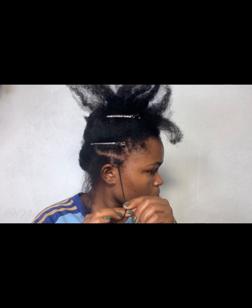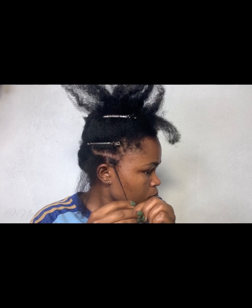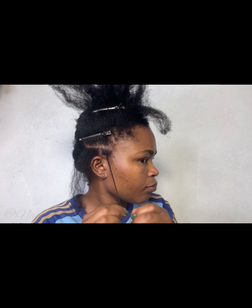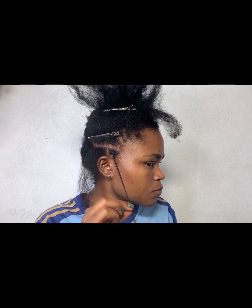I love this style because it gives you access to your scalp. There are some hairstyles where you might not have access to your scalp, but not this one. This style actually gives you access to your scalp so you can apply your products and do your scalp massages.